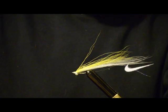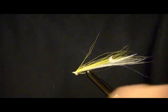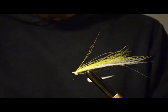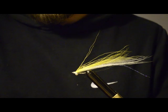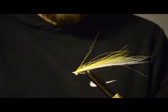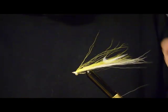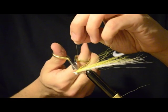And that's it. Now there are many variations of Clouser Minnows — different sizes, different colors, different materials. I'm using a white bucktail, yellow bucktail, Crystal Flash, size 4 hook, and white thread. Because of the stripers on Cape Cod, that's what they tend to like. But you can use any materials, any colors, with the same basic configuration, and you have a Clouser Minnow.